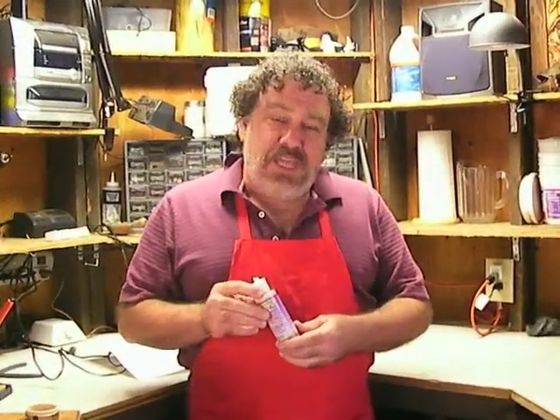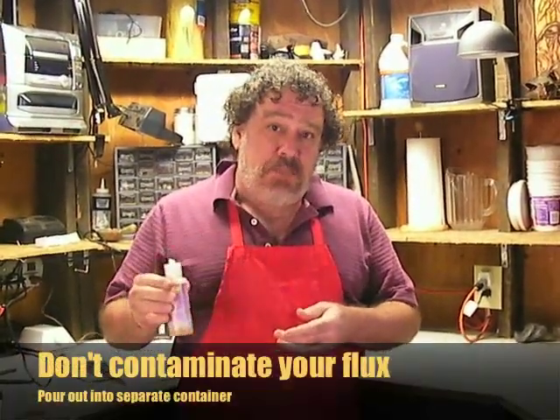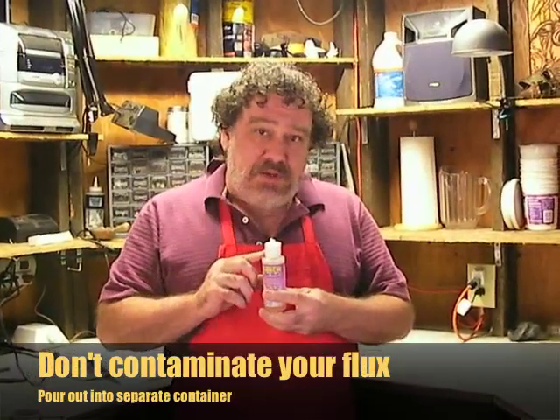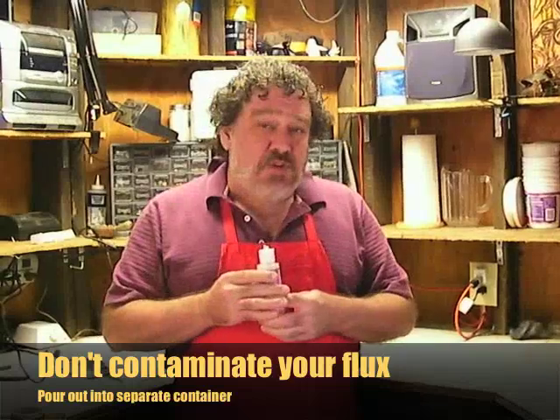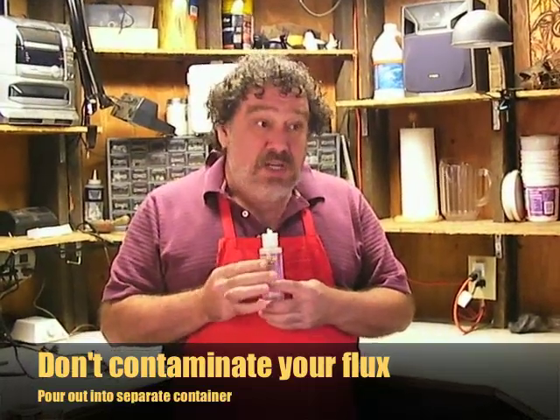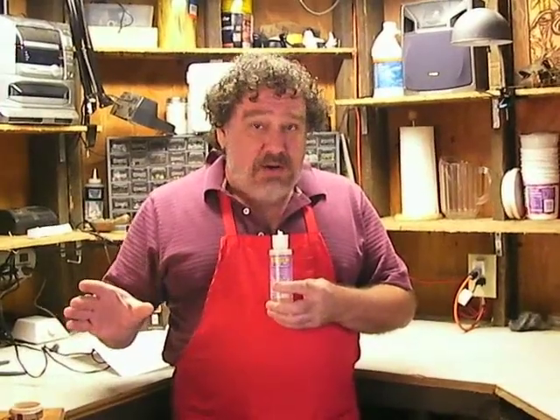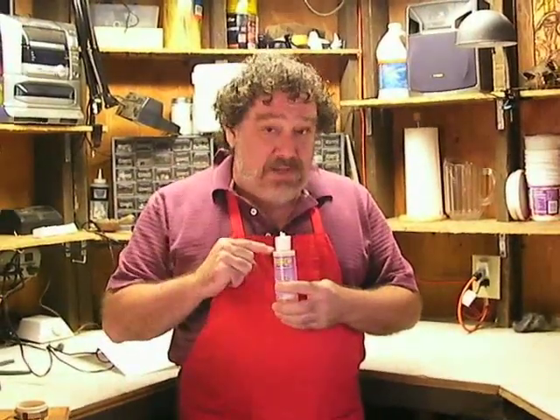One of the things you want to remember is to keep your flux clean and free of impurities. The best way to do that is to put it into a separate container, not the original container it came in. Figure out how much you're going to use each session, put that in a separate container, and when you're done with it, discard it. Don't put it back in the original.